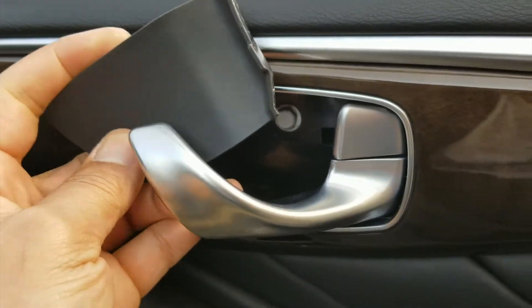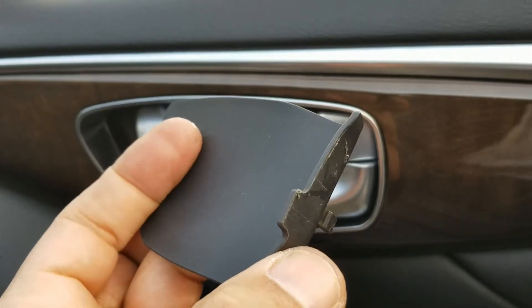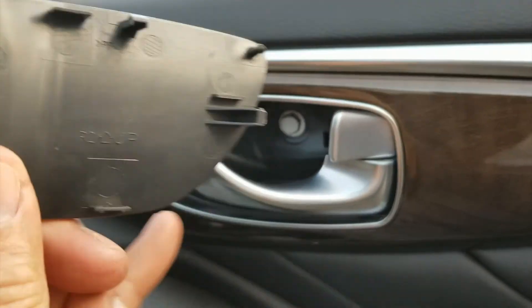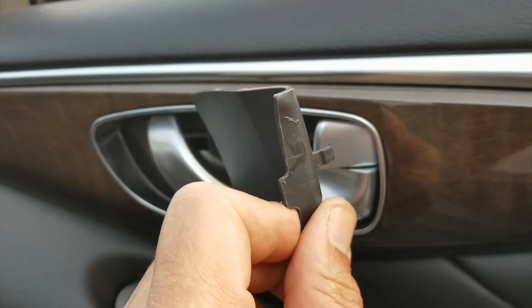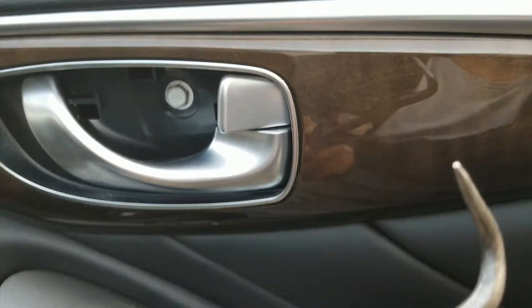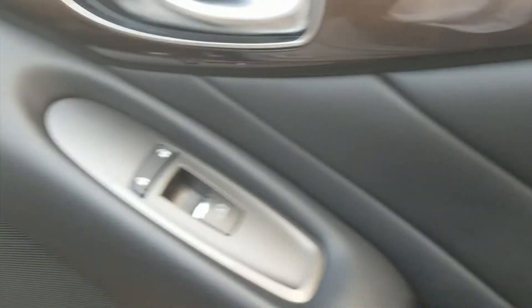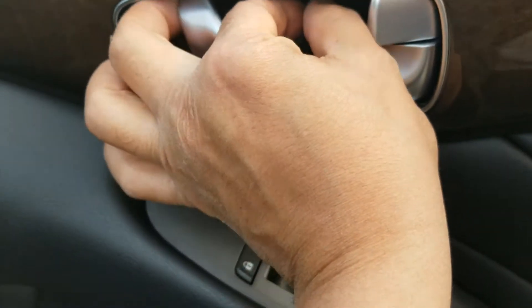This little plastic cover right here sits in there and you want to go handle first — that will expose these little clips. You can see how the side slides in to the front of the door, so you want to get the back side of it. I used a pick, something similar to this, my handy dandy tool, or even something like this. I use my hook tool.